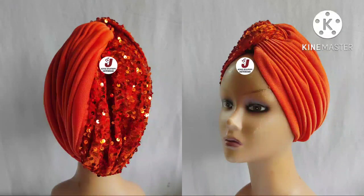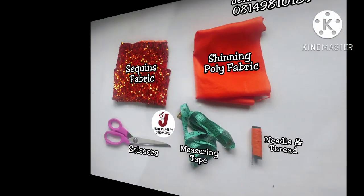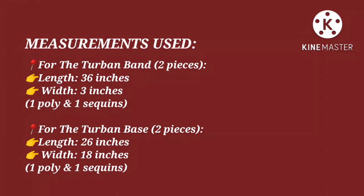In today's tutorial, the materials needed include your sequence fabric, shiny poly fabric, your scissors, your measuring tape, matching color of thread and needle, and other accessories and gum for embellishments — though this is optional. Please also note that in place of your shiny poly fabric or your sequence fabric, you can substitute with any other fabric of your choice.